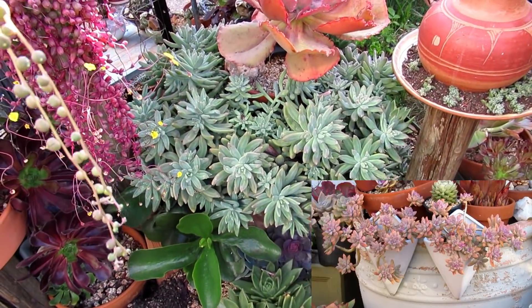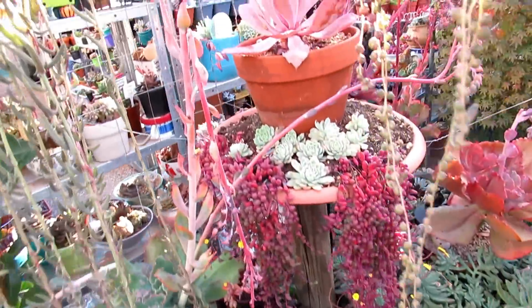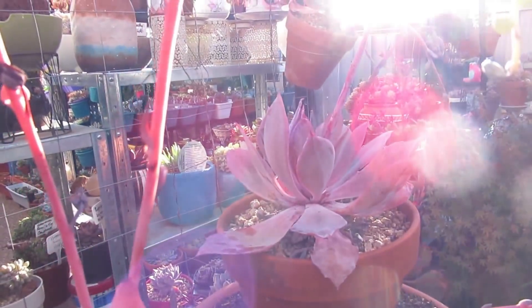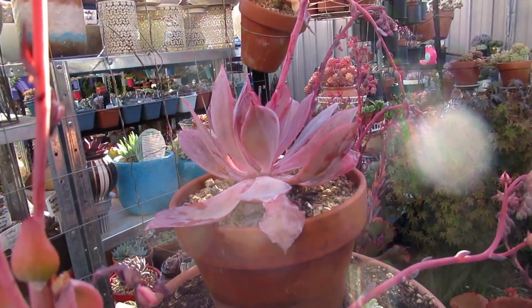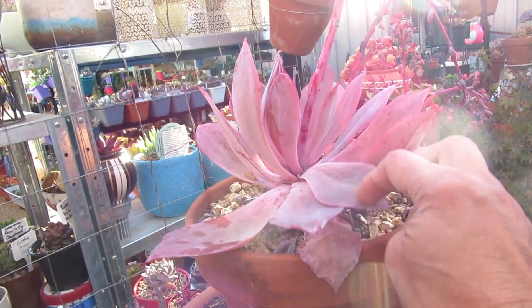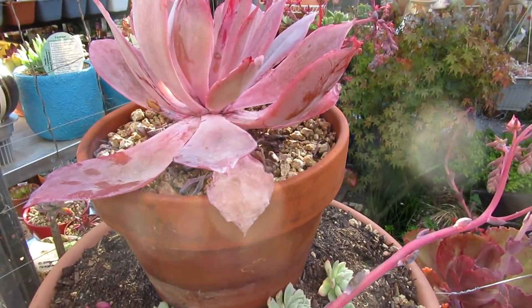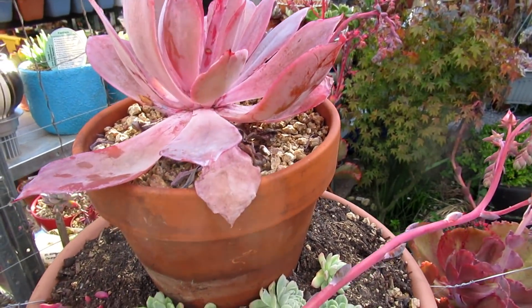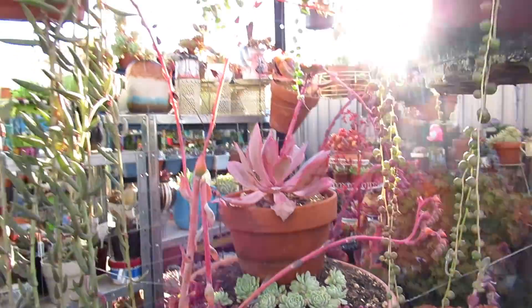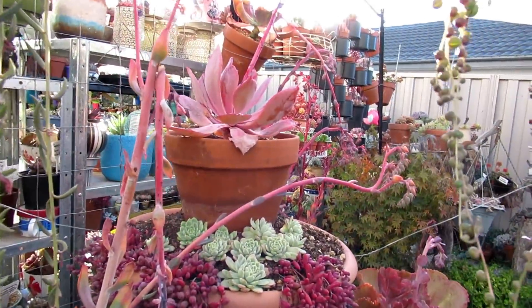And up above is the Echeveria Afterglow, which had suffered a little bit of frost damage. And now you see it has recovered. Tonight it's forecast minus one Celsius, so I'm just going to leave that there for now. I will however move that in the next few days, because it can't stay there during winter.